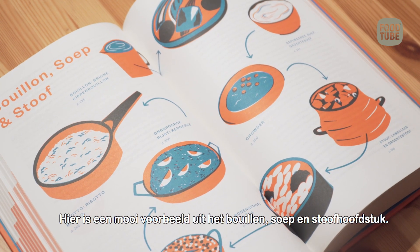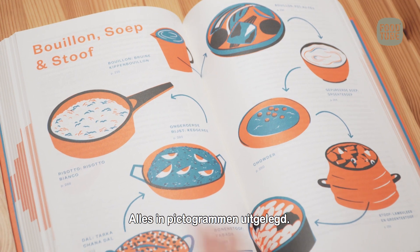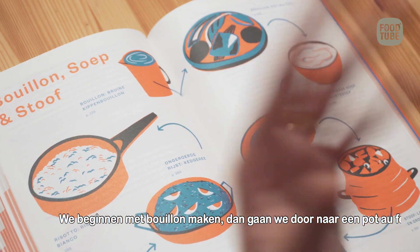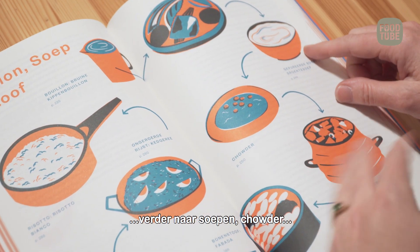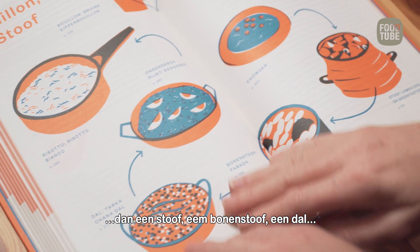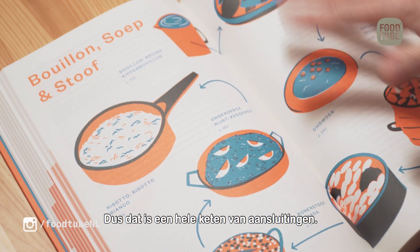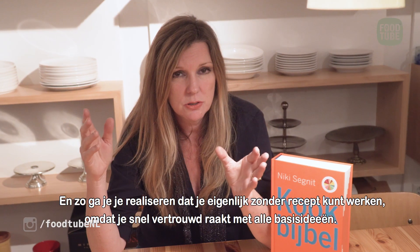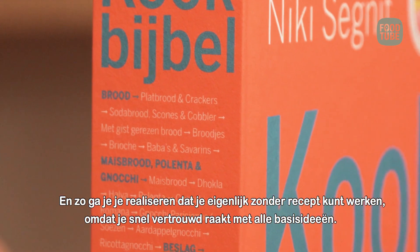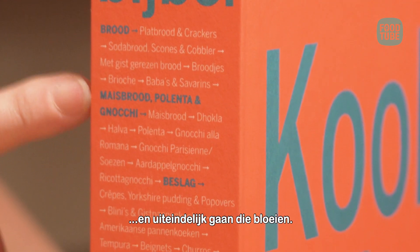By understanding how recipes relate to each other — here's an example: the broth, soup, and stew chapter. We have a little pictorial chapter opener to show you where we're going. We start with making stock, then broths, then soups, then chowder, then a stew, then a bean stew, then a dal, then rice dishes like kedgeree, and then I finish on risotto. There's a chain of connections all the way along, so you start realizing you can do this without referring to any recipe at all.